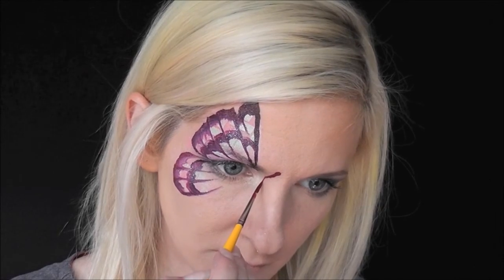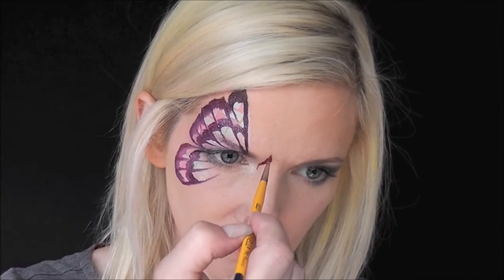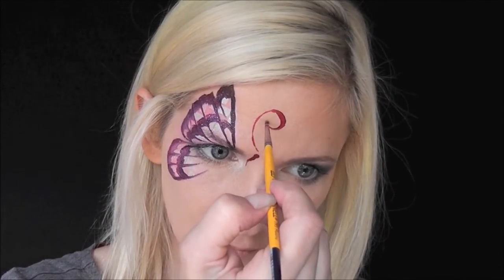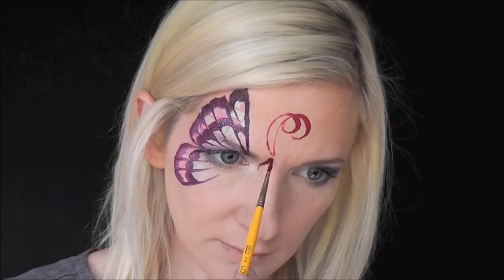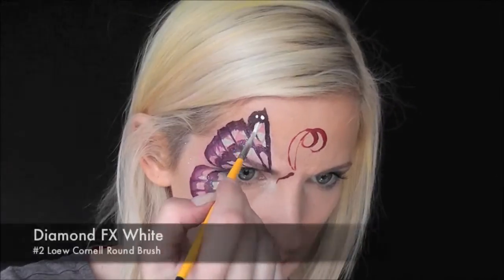I used to make the bodies of these side butterflies way too big and disproportionate, so I just decided to start making them really, really small. Then I'm going to pull around two curvy loopy lines for the antenna.